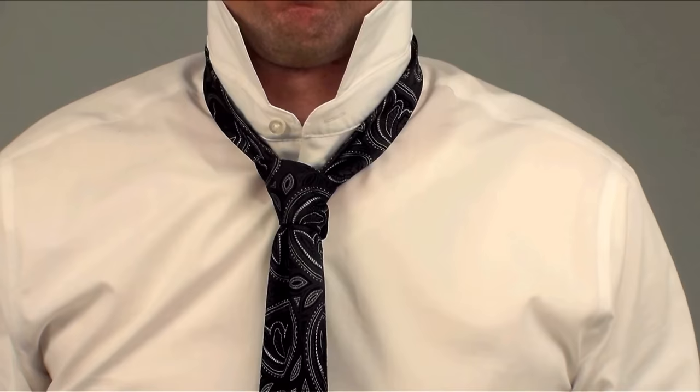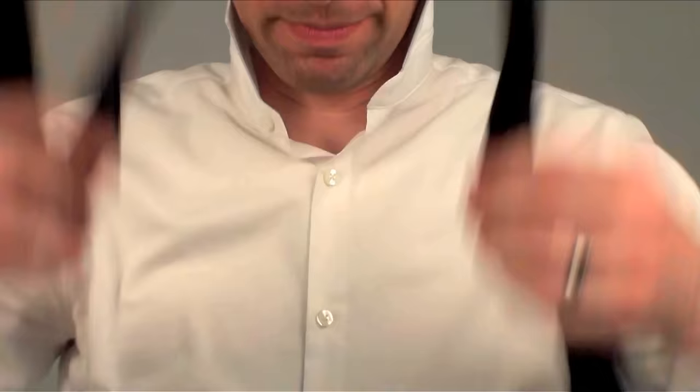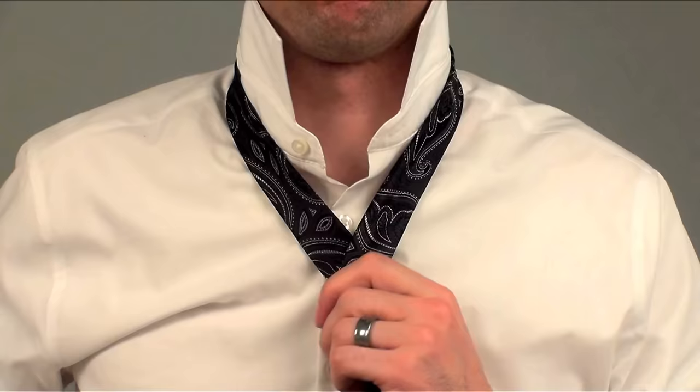To really understand what's going on, you need to watch the first two minutes of my full Windsor Slowly video. But here is a quick 30-second overview of the tie hole. Place the tie around your neck, seam side down. Cross the fat end over the skinny end making an X. Grab hold the center of the X. The hole the tie makes between your neck and the center of the X, I call the tie hole.